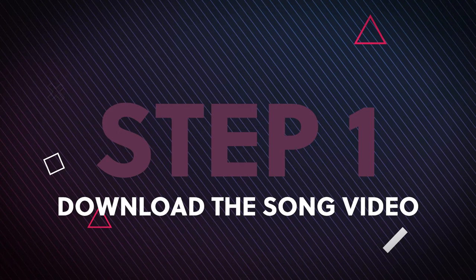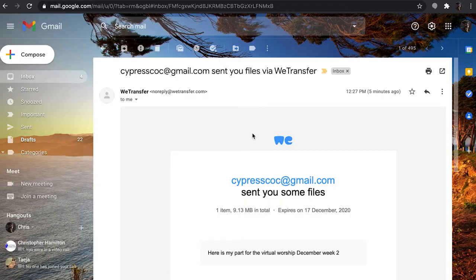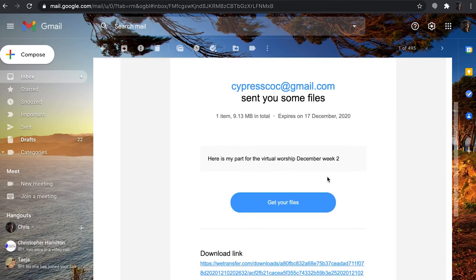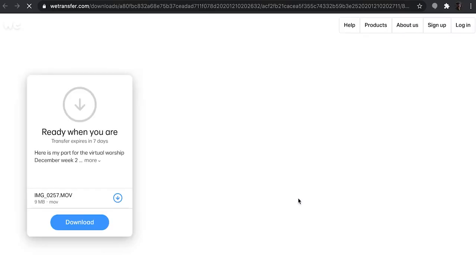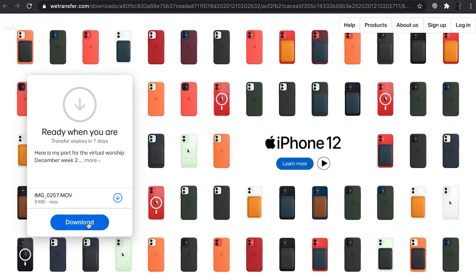The first step is to download the file that you will be singing to. Head over to your email and locate the email that I have sent you from wetransfer.com and click 'Get Your Files.' Once you're directed to the next website, you will click the download button and it will either download the file into your downloads folder or allow you to choose which folder you would like it downloaded to.